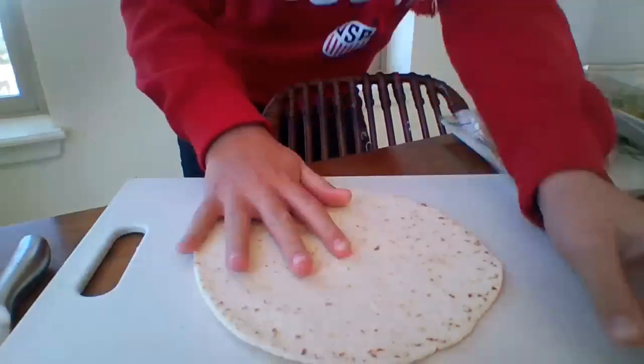Hi, so today I'm Addie Evans, and I'm going to show you how to make a quick, easy lunch for your 30-minute lunch during school. I'm going to show you how to make a special kind of sandwich.